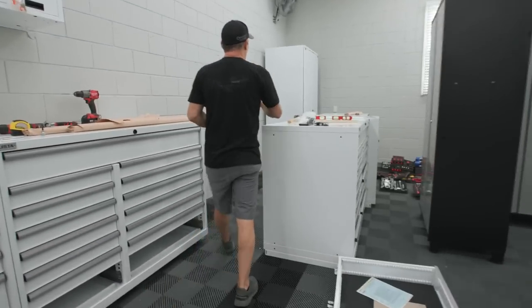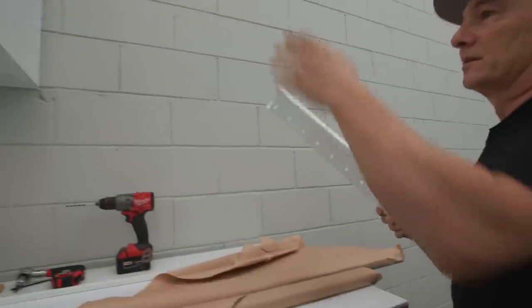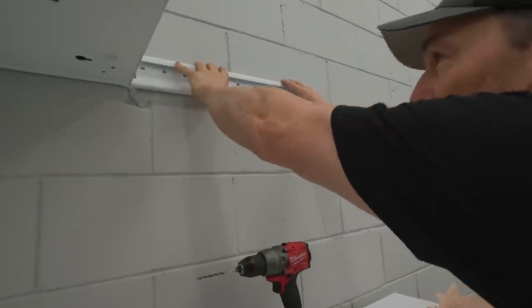There's a cleat that mounts on the wall - this is pretty slick. I like this a lot better than the Sonics sitting on the rail. With this you don't need those uprights like you do with the Sonics, but this is pretty solid.